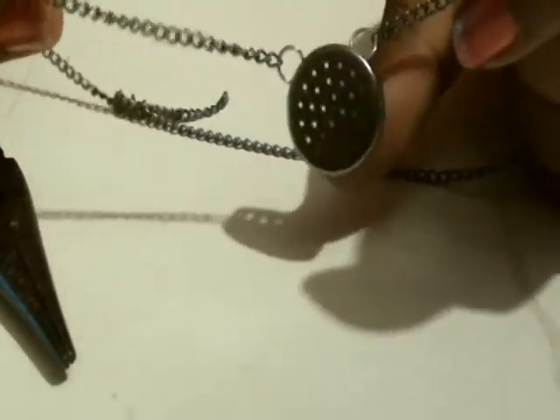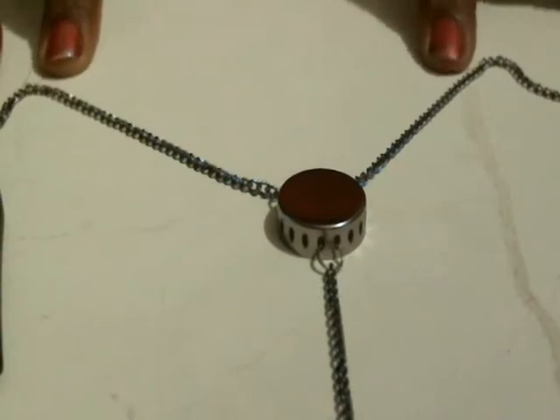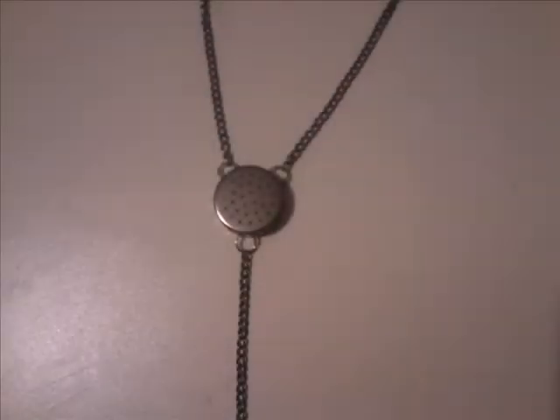You can see at the top there's a space of two holes between where the jump rings are. Now I'm just going to throw one at the bottom — this part hangs down and this part goes around the neck. You can just add a closure to the ends, and that is your aerator necklace.